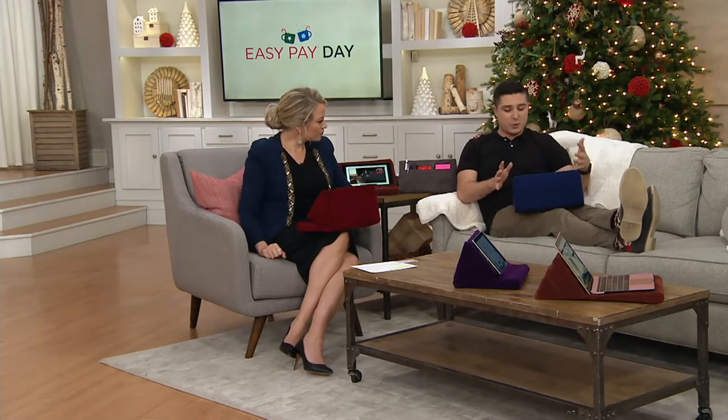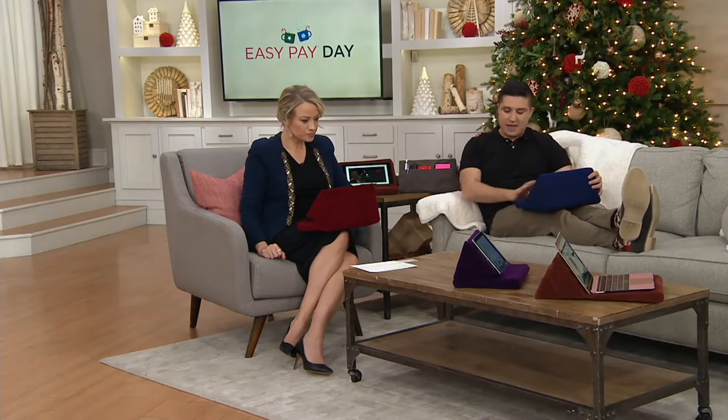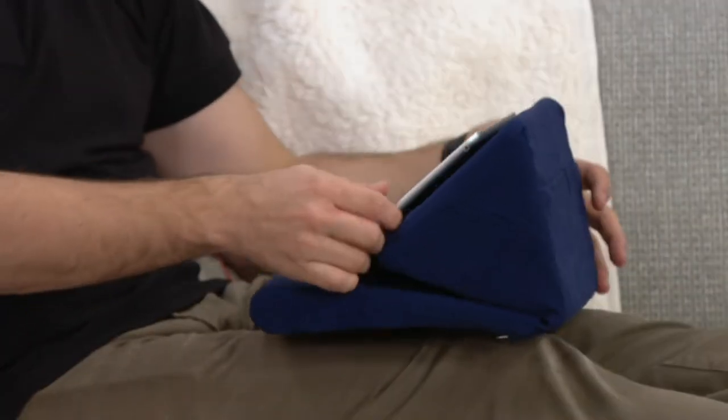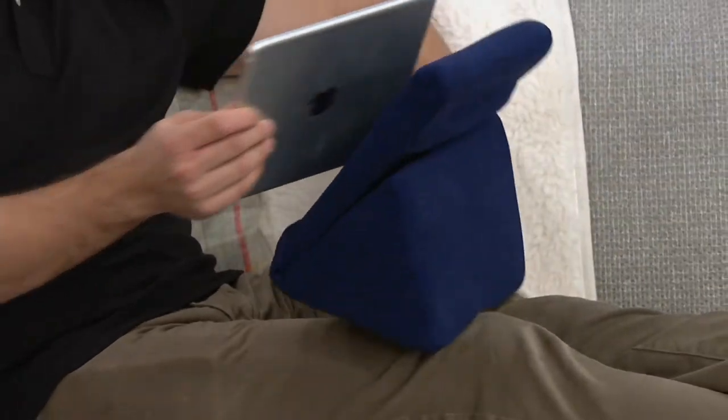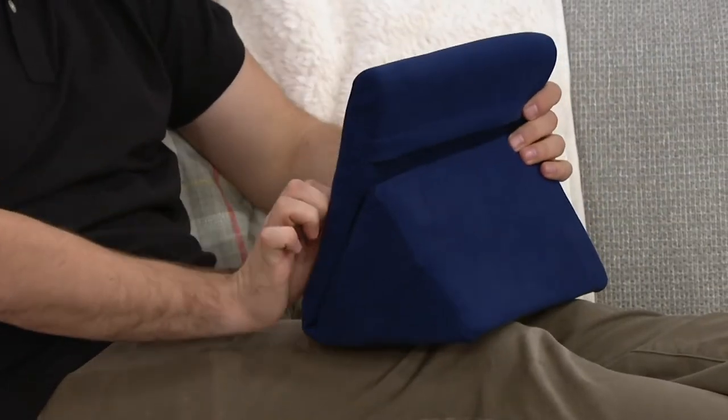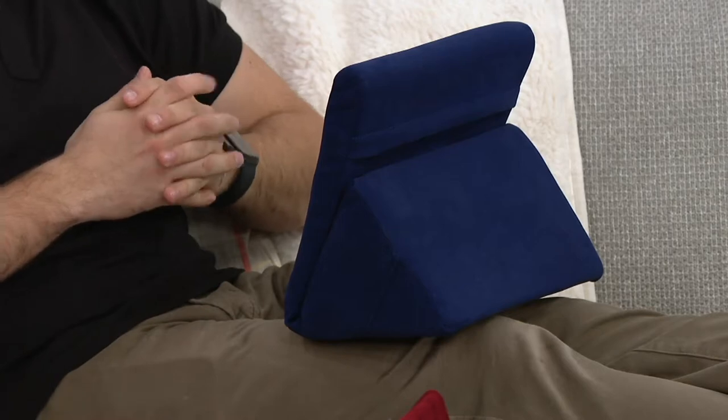What's cool about it too is it changes positions. So it's not just one — there are three different ways you can have it. Right now I have it where there's a little lip that's just holding the iPad — that's position number one. But then you can change it and put it in a different direction so you have a different angle and it stands straight up so you could watch it that way.